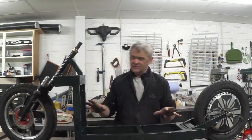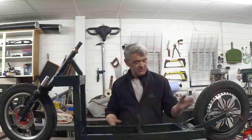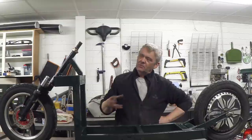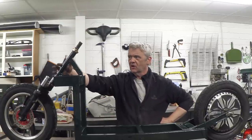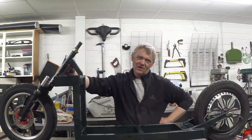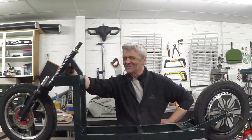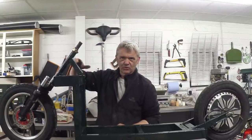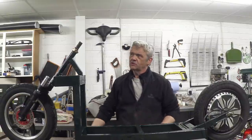The only difference between this version and the version we finished with in the last video is I've put on some wheels and painted it green. I have done one other thing - somebody mentioned they thought this fork's steering column was a bit weak, only having one fillet piece. So I've created this box section and put in an extra support here, so it's nicely supported twice. I'm figuring it should be strong enough.